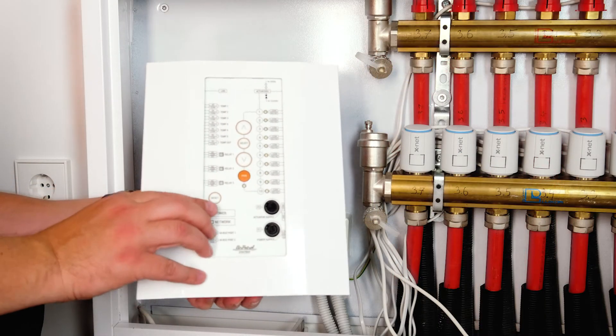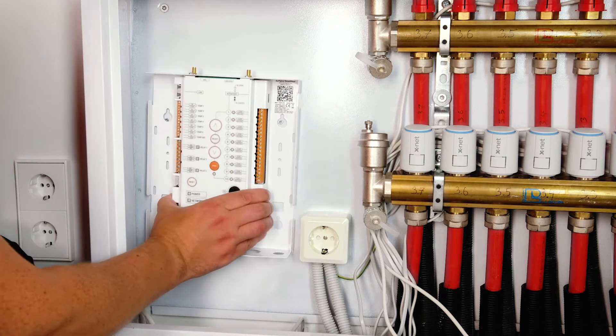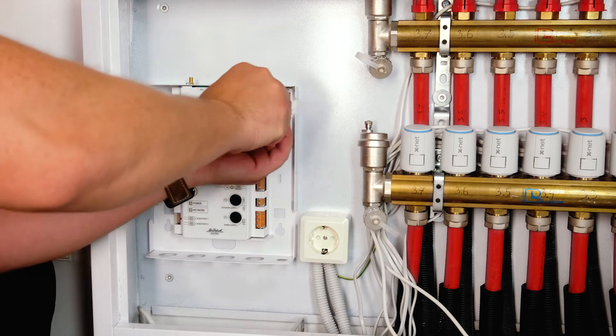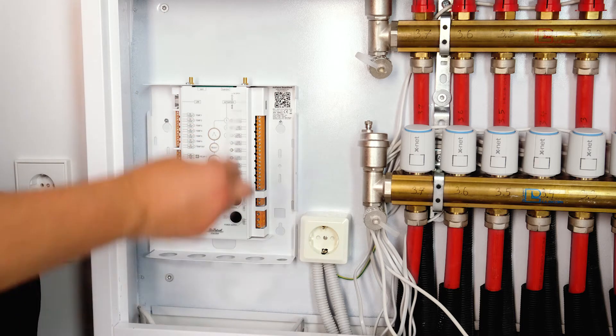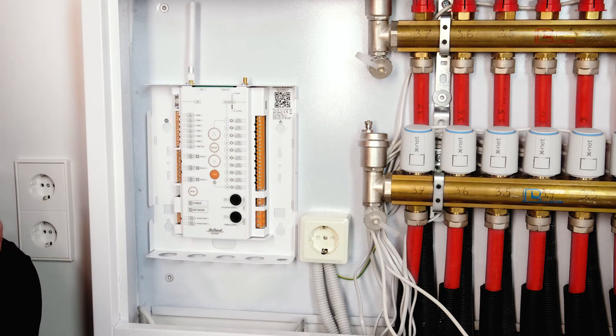The control unit is a highly capable all-in-one lightweight controller. Two screws should be enough to fix it securely in place. Once the unit is in place, attach the specially marked Wi-Fi antenna to the left mount and the radio antenna for connection with the room unit thermostats to the right mount.